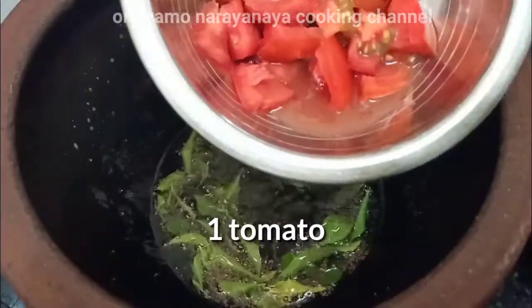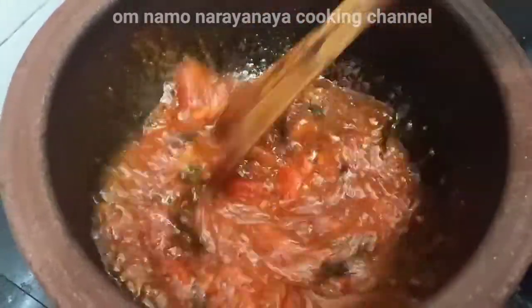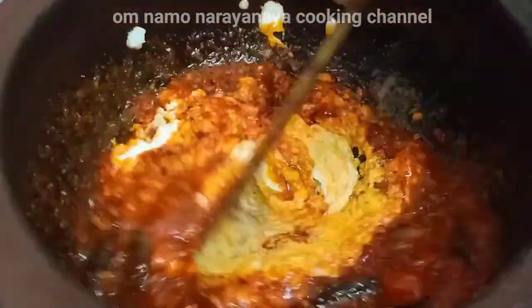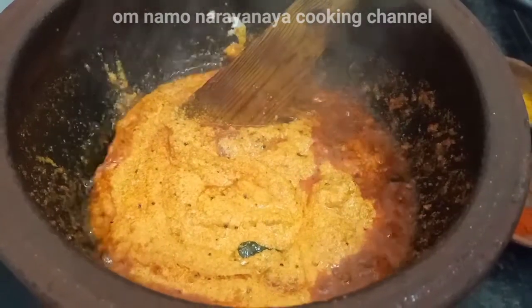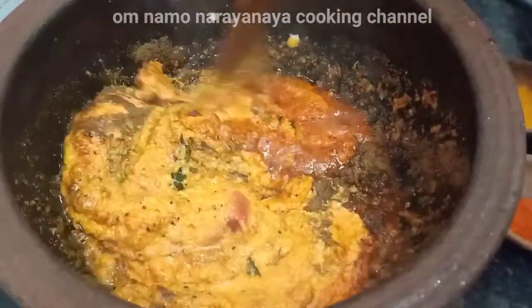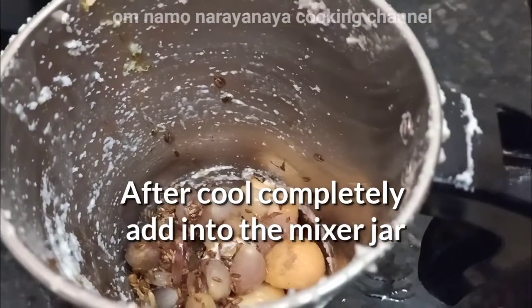Add a spoon and add a tongue. We add 1 to 2.5 spoons of sauce. Now add 1 spoon — we add 1 to 2 smooth paste, we paste and mix. Add a small amount of oil, add 2 spoons of oil, add 1 cup of oil.